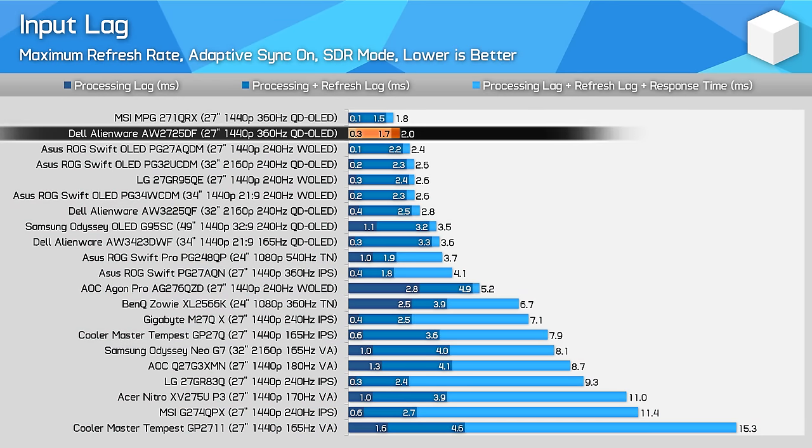Input latency is very good, offering around a 0.3ms processing delay in both SDR and HDR modes. Combined with fast response times and a super high refresh rate, this OLED feels exceptionally snappy to use and is well suited to competitive multiplayer titles. It's one of the lowest input latency monitors I've tested when factoring in processing delay, refresh delay and response times, and it definitely feels unbelievably quick to use.